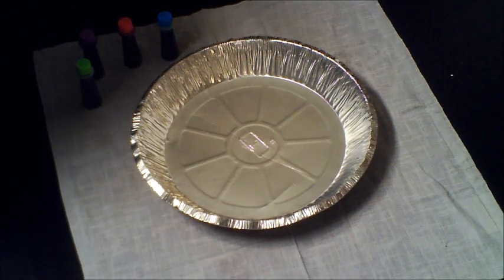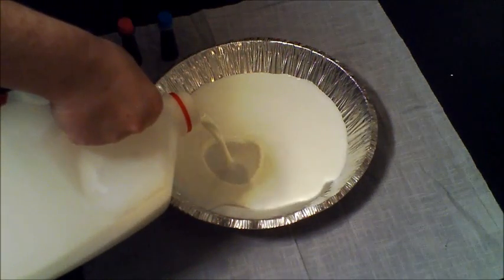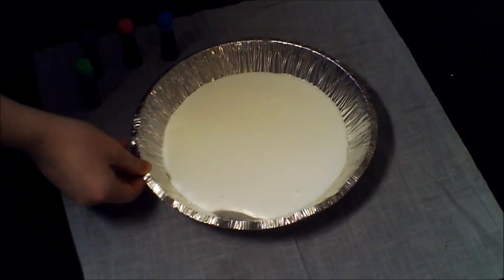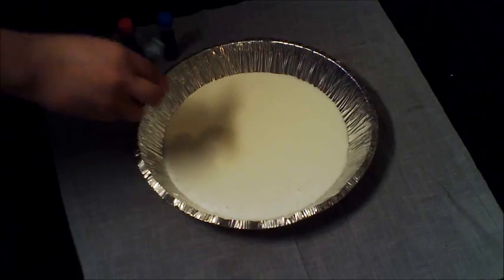So first, you need to set the pie plate out and pour enough milk into it to cover the bottom of the pie plate. Then you need to add a couple dots of food coloring. You only need to add about 15 drops of food coloring because after that, it gets kind of confusing.